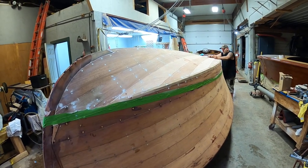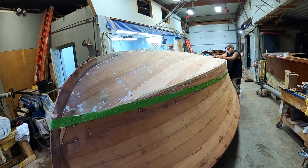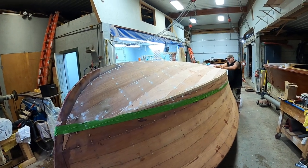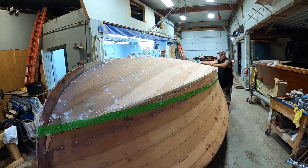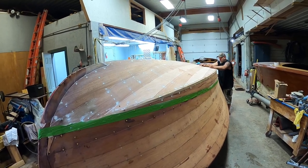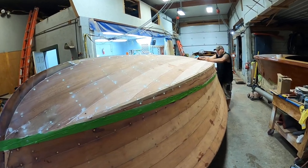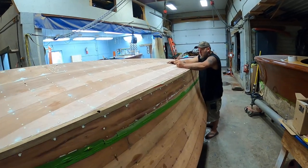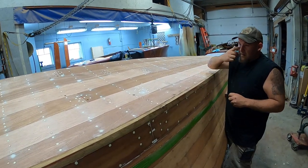Greetings from Snake Mountain Boatworks on Monday, July 18, 2022. Our lab rat survived being wrapped in plastic, soaked with water over and over again, and the moisture content is still very, very high. I'll hand it off to Joe so he can talk to you about what he's doing next and how he's doing it.